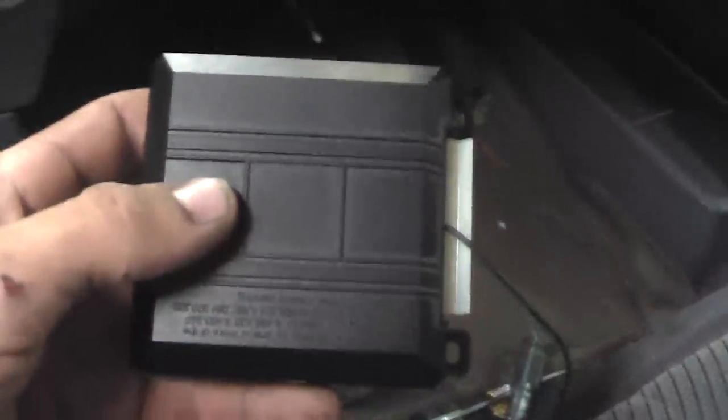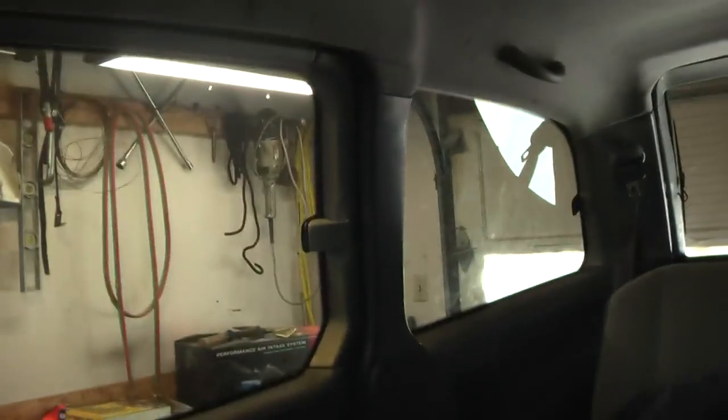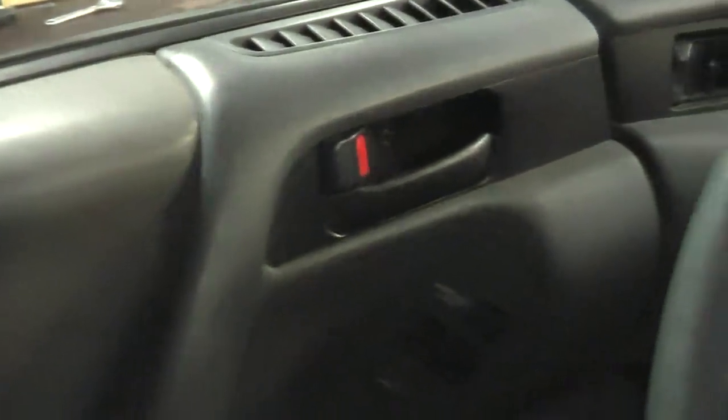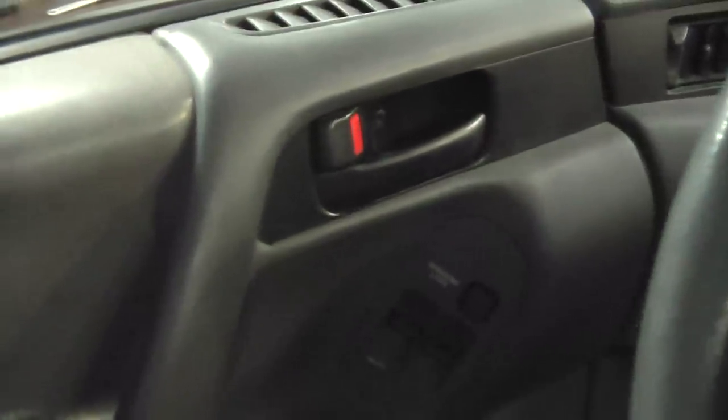We pulled the starter out and it turns out it works. So we called up a dealer, told them what was going on, and they said this box might be bad. Let me demonstrate the problem. I've got that black box plugged back in, everything's connected. Now everything starts acting really weird. For instance, I'm going to unlock the doors — and they lock. When the red disappears that means they lock. Now I'm going to try to lock the doors — and they unlock. So that's really messed up.